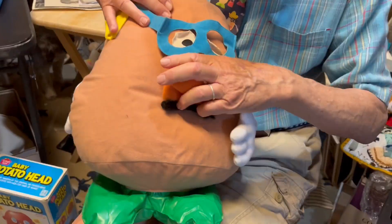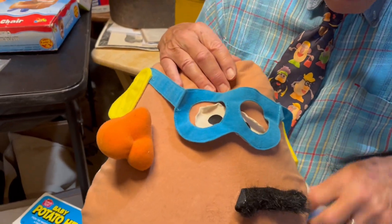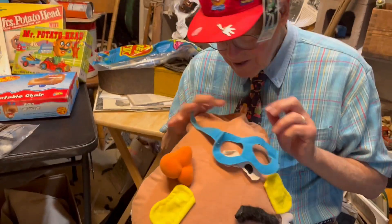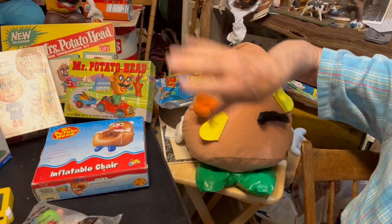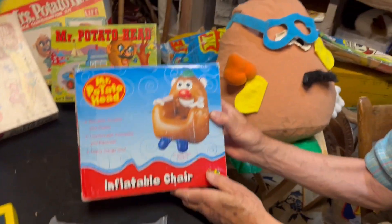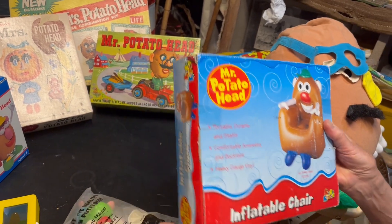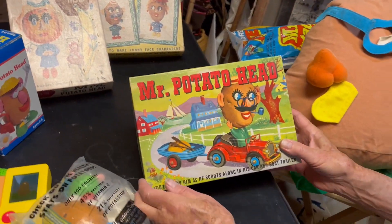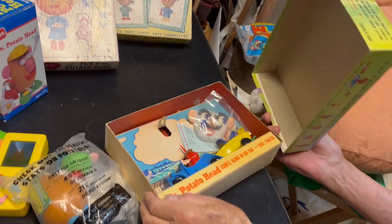Yeah, so this is fun because the fun part of Mr. Potato Head is you can, you know, torture him — you can put them all sorts of places. This is a blow-up Mr. Potato Head, and he's part of our collection, which is a vast collection, really. But speaking of blowing up and inflatable, here's an inflatable chair Mr. Potato Head. We've never taken that out of the box — that's mint condition.